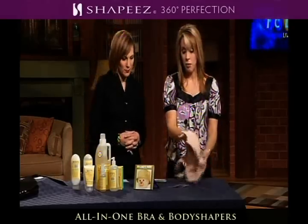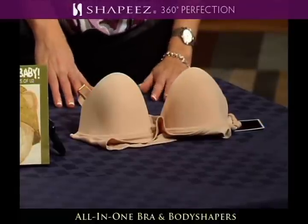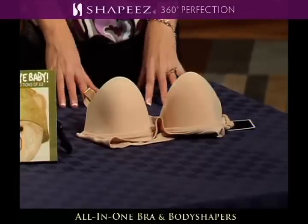It's a wonderful product. You can pick this up locally at Von Mar. It's a little spendy — it's like $75, but it's totally worth it. It's got a moisture wick nylon spandex fabric so it's very comfortable.